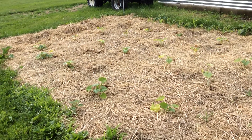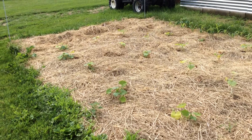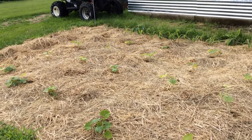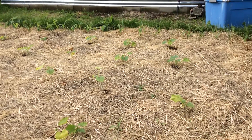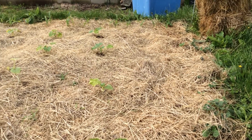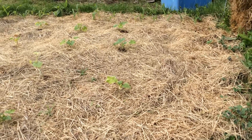Hey everyone. I wanted to do a quick update video on the deep mulch garden. It's been raining here for a while and the sun just came out, so I figured I'd run out and do the video.